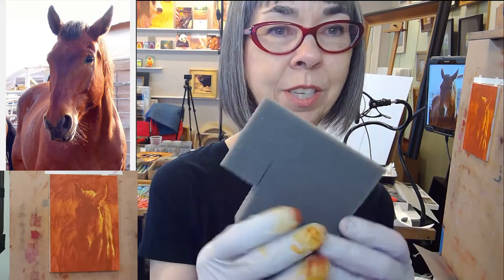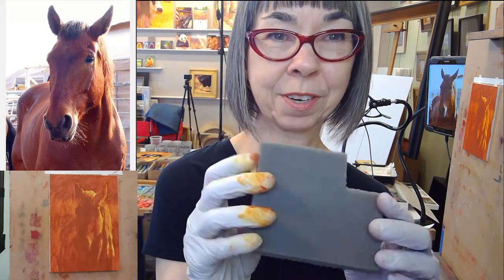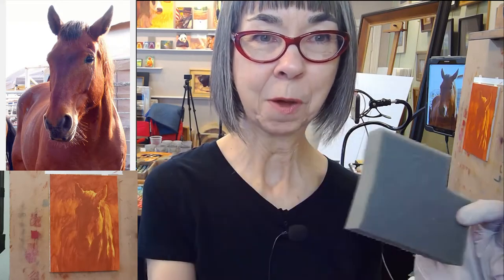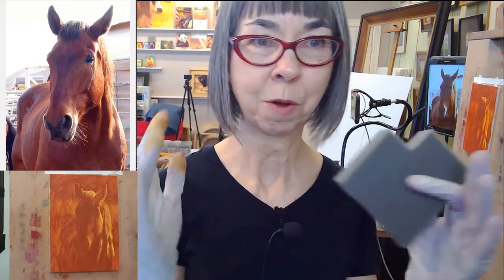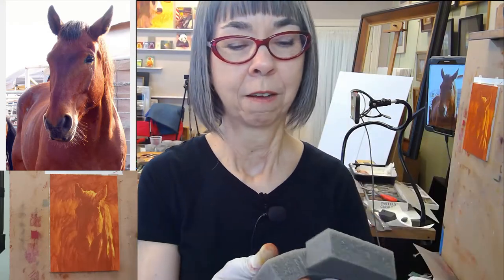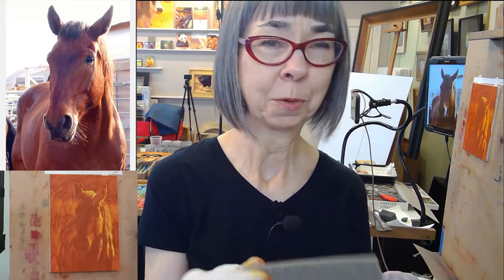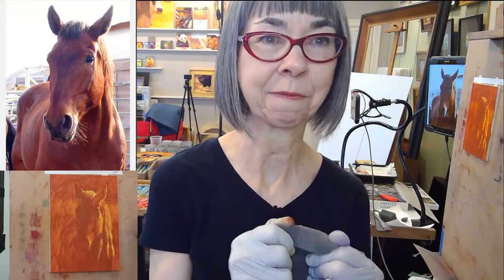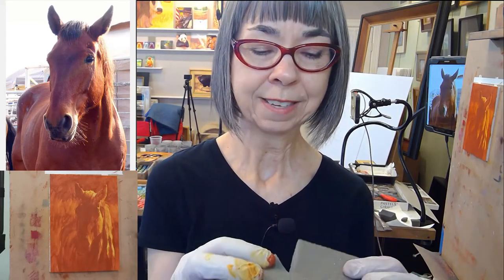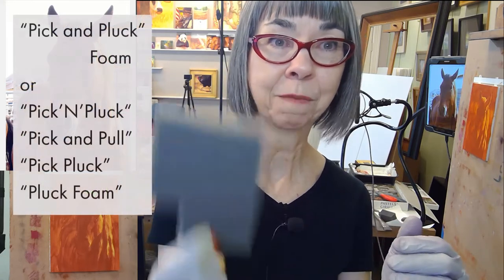The first ones that I used, and probably this one here also, were from the insert — the inside piece of foam layering in an Airfloat art shipping box, where you take out part of the perforated foam and put your painting in there. The problem is those boxes are really expensive, so once you've used up your little part that you took out, you don't want to buy a box just to get the foam. So I did some searching, some strategic words, and I found out that it's called pick and pluck foam.